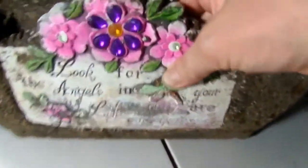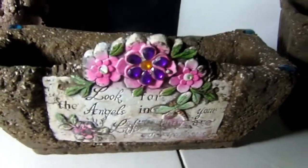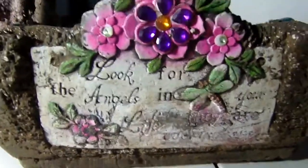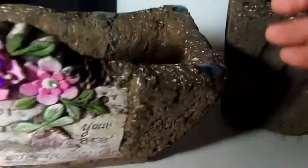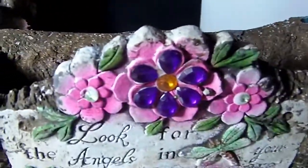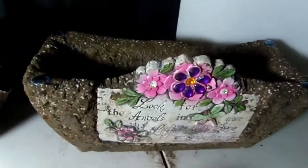They still need to cure for about two to three weeks. This one I absolutely love — it's like a trough, and I used this container from the Dollar Tree. I embedded this sign from the Dollar Tree in it and put nice little blue stones on the top. It is absolutely gorgeous, though as you can see it's still wet and needs to dry.